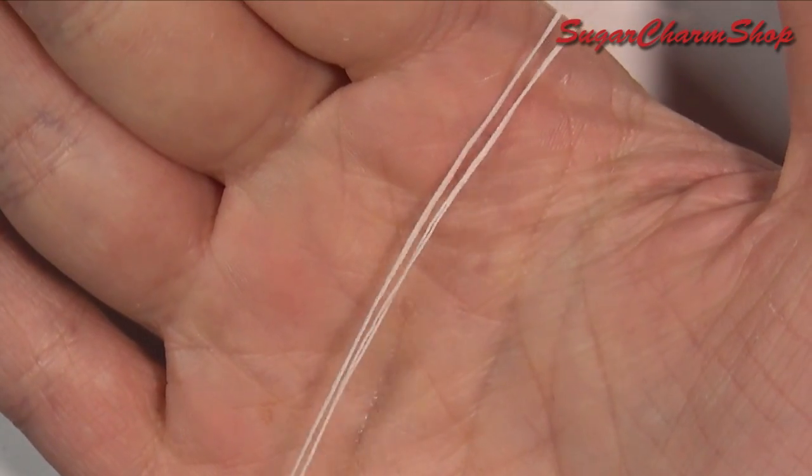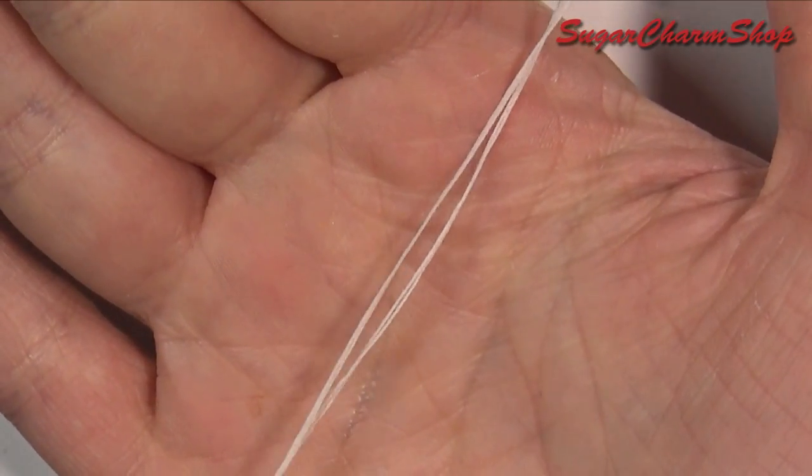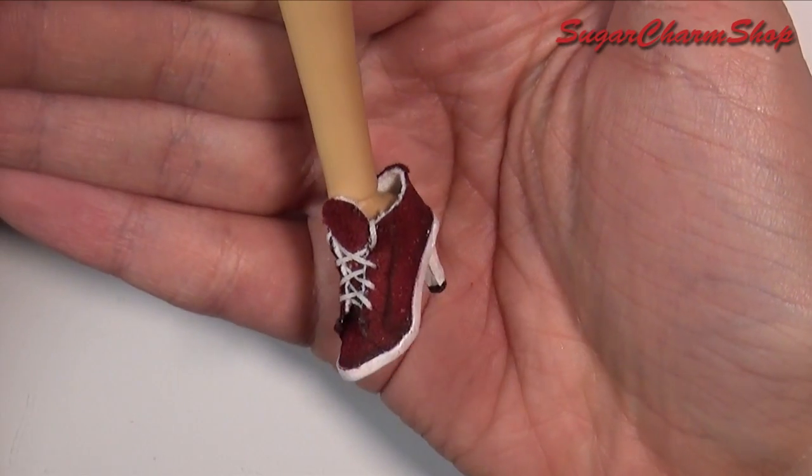And then lastly, I just used needle and thread to make the laces. Really hope you enjoyed and I'll see you in my next tutorial.